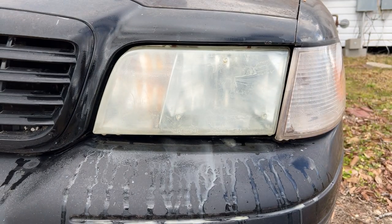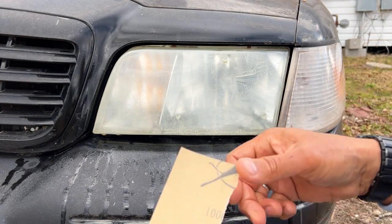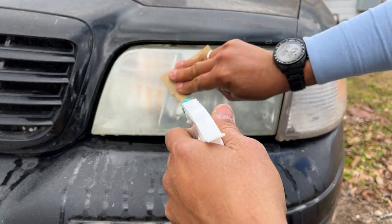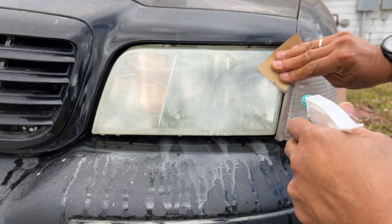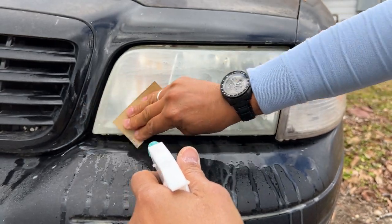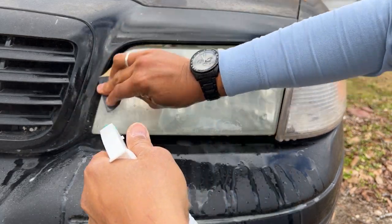After 500-grit, we're using 1000-grit — same process. Keep on sanding and scrubbing, including the edges.